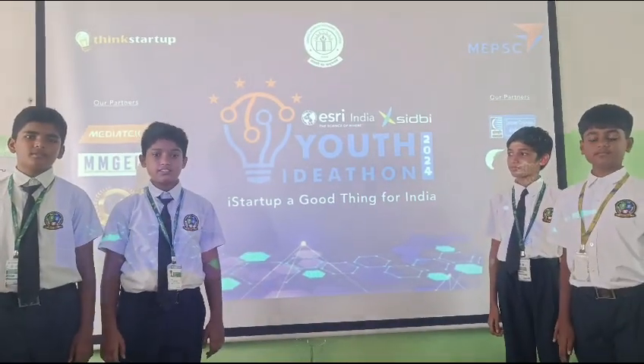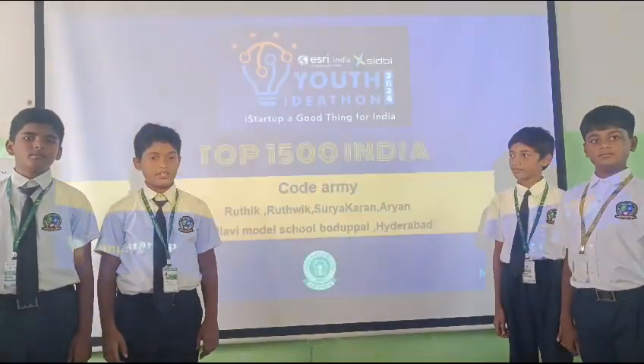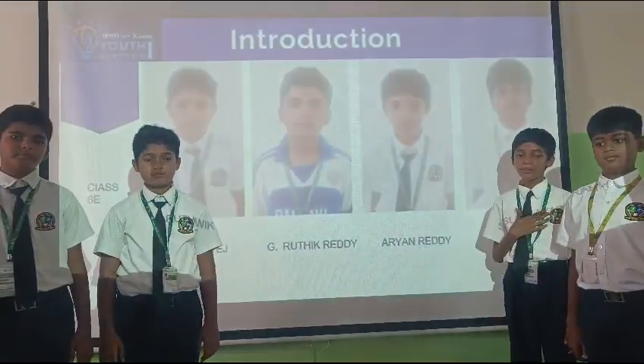Good morning, one and all. We are from GreatSeed. Our team name is Technology Boys, myself and the QuickTakes. My name is Suthi. My name is Sadi.